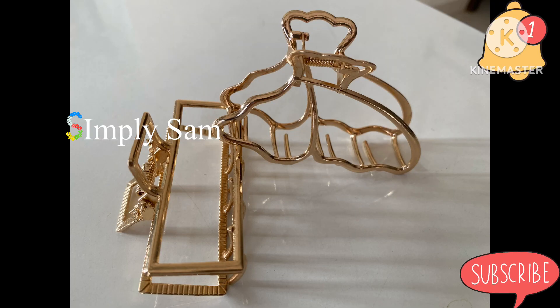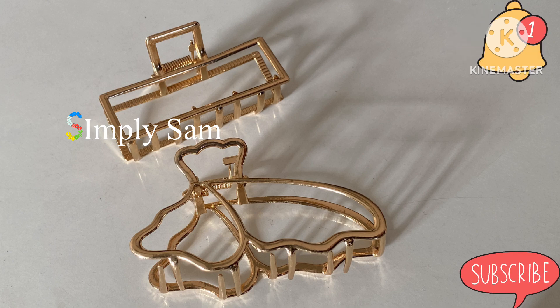Hello everyone! Welcome back to my channel! This is the most useful product for you.